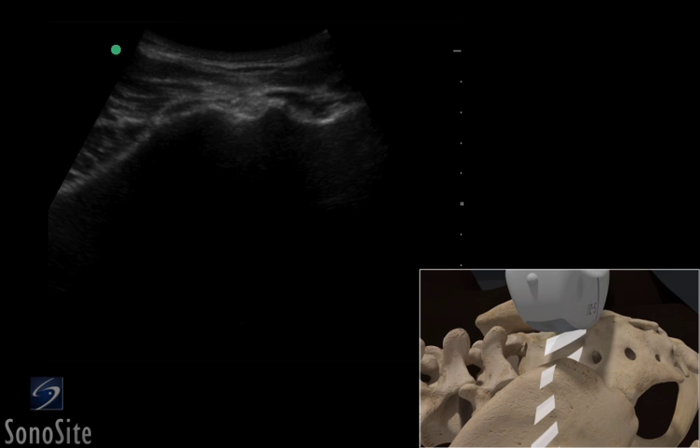The needle is inserted using an out-of-plane technique, tracking from medial to lateral toward the joint space. Hydrodissection can be used to help visualize the needle with this approach, as the sacroiliac joint space is often small.